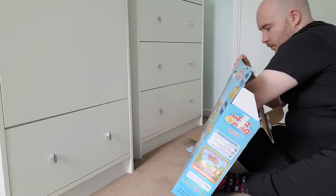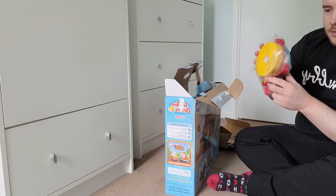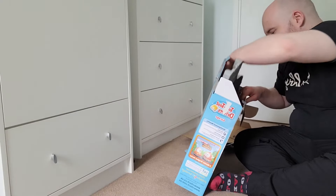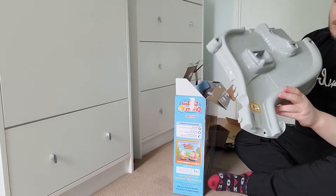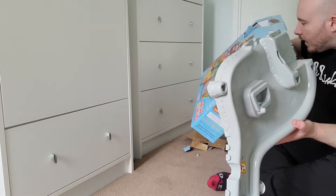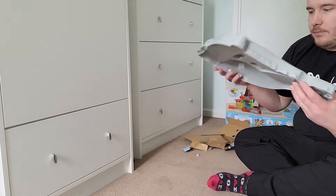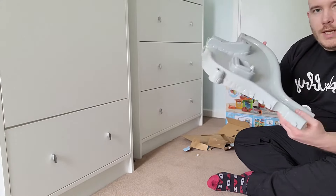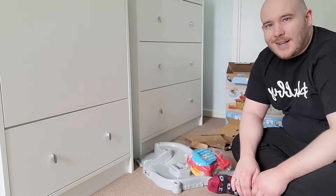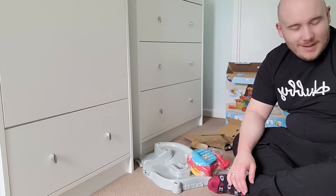More bags of parts and pieces, and lastly it looks like the base. Move the box out of the way — everything else, all good, all groovy. So these are all the parts. I'm going to have some fun now building it all together and I will see you on the other side.